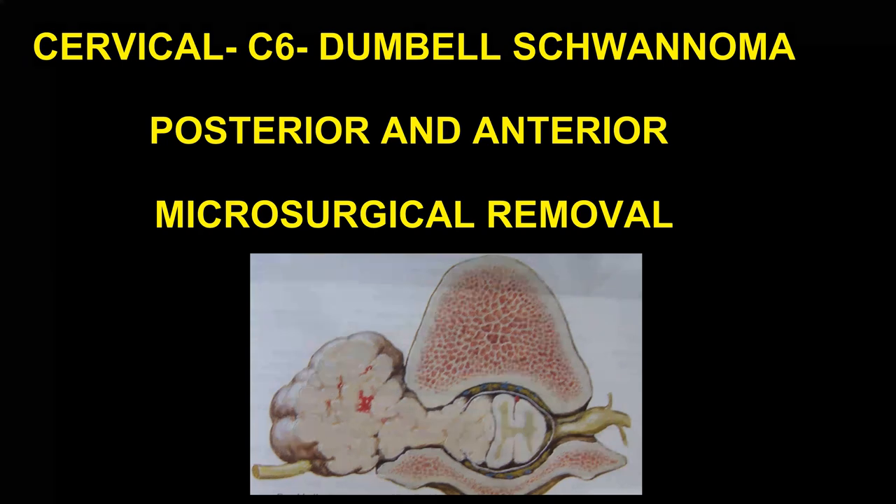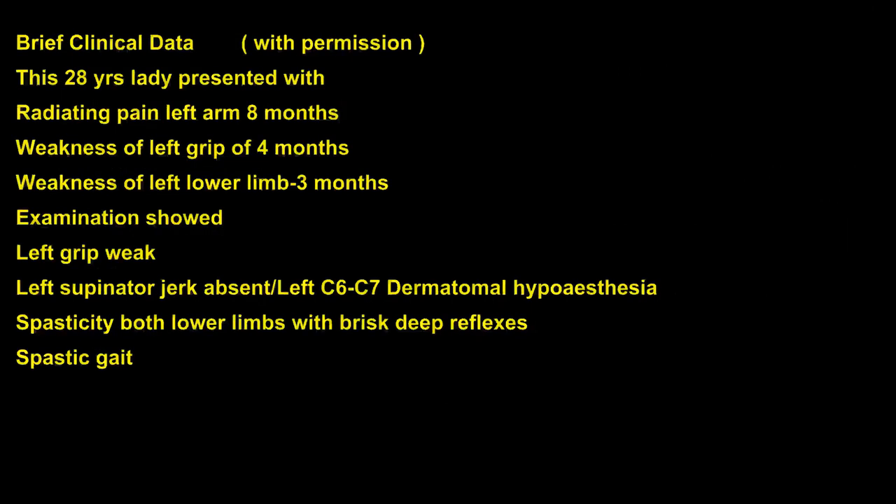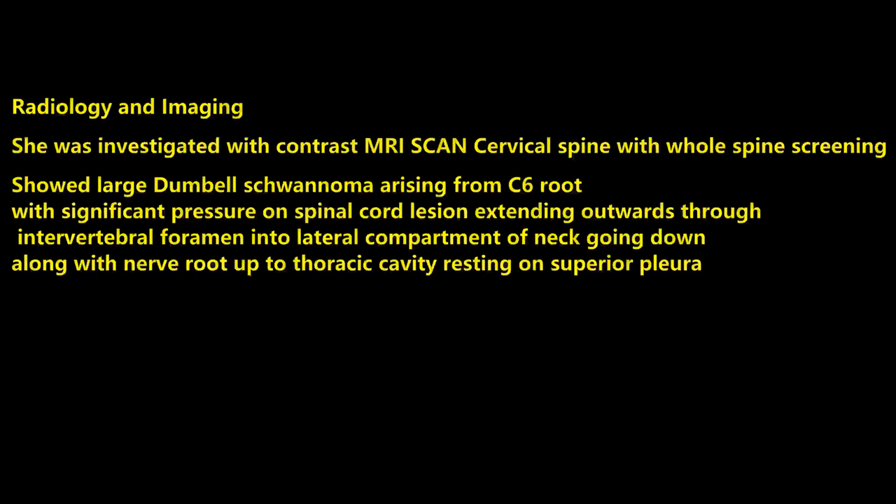This is an educative video of microsurgical management of a C6 large dumbbell neurofibroma. This 28-year-old lady presented with neck pain, radiating pain of the left arm, weakness of the left grip, and weakness of the left lower limb. Examination showed left grip weakness, left supranatural jerk absent, left C6-C7 hypoesthesia, and left-sided myelopathy signs.